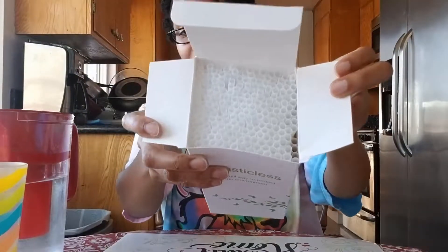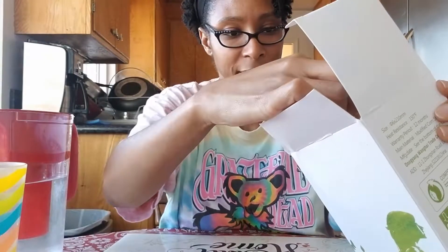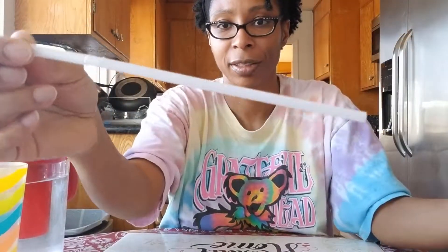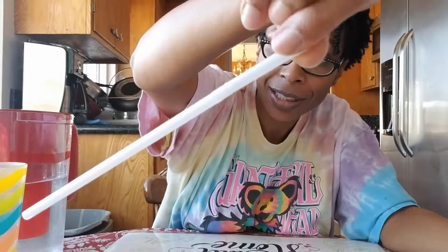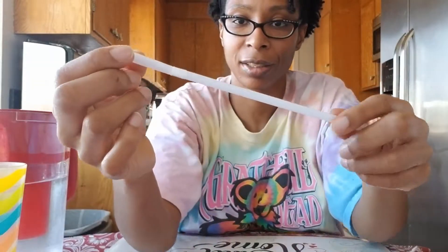So here's what the straws look like. This is a 200-pack. I figured I'd get quite a few because I'm going to be using them when I drink my apple cider vinegar, because when you drink acidic drinks they can harm your teeth — and that's a no-go. So that's one of the reasons why I got the straws. Let's get the straws out of the box. So here is what the straw looks like — standard size. You can see it's not big or small, it just looks like a normal straw.